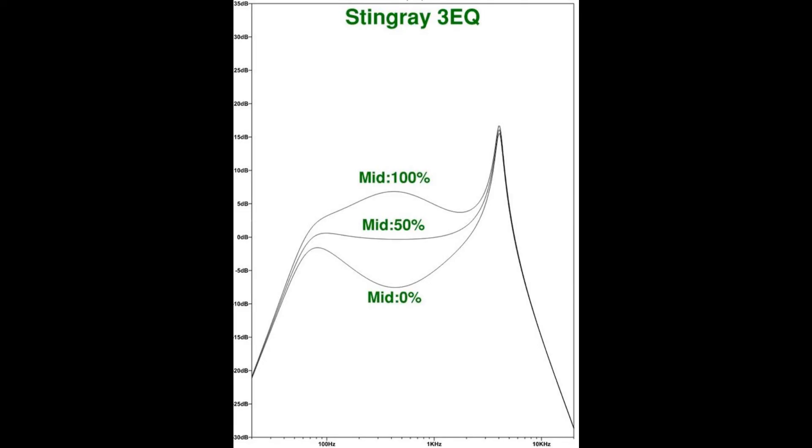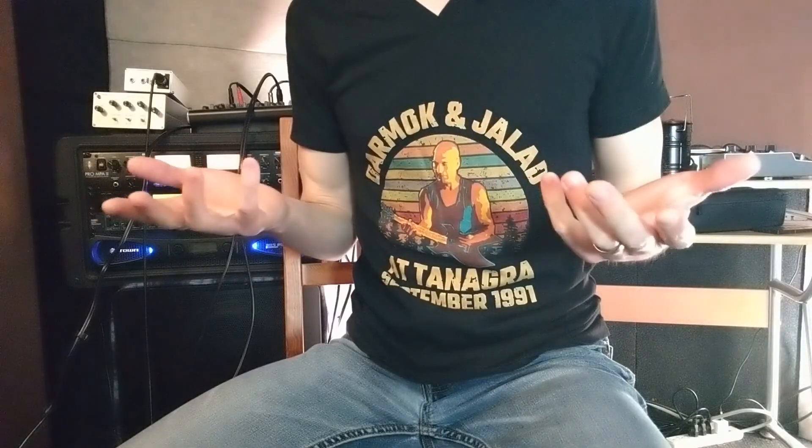In discussing this comparison, I haven't really mentioned the effects of the mid knob on the three-EQ, since we were comparing it to the two-EQ which has no mid control. But that adds a whole other set of options if you're looking for more tweakability in the mid range. If you leave it at 50%, you're getting as close as possible to the two-EQ response. I hope you found that interesting, especially if you're considering replacing the stock preamp or deciding on your next Stingray purchase. Thanks for watching, and happy playing!